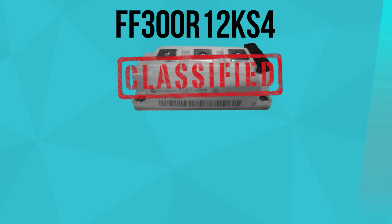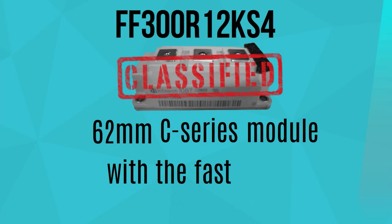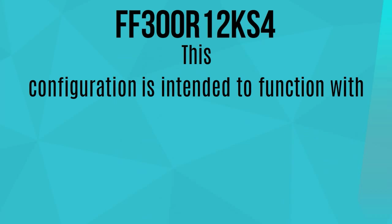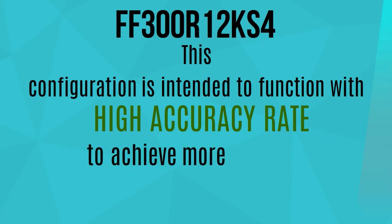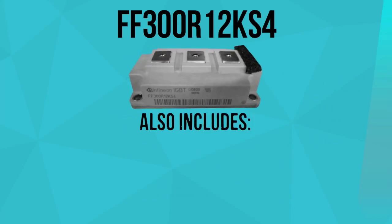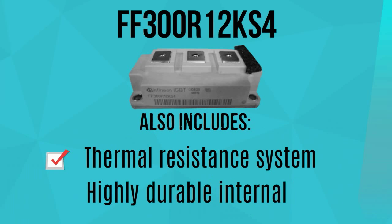FF300R12KS4 is classified as a 62mm C-series module with the fast IGBT2. This configuration is intended to function with high accuracy rates to achieve more efficiency when being operated. Furthermore, FF300R12KS4 also includes a thermal resistance system and a highly durable internal insulation.